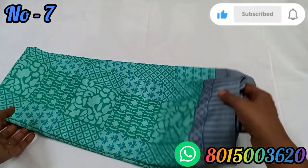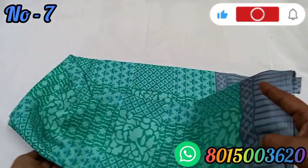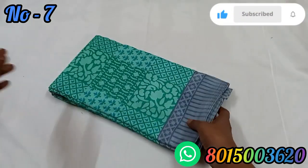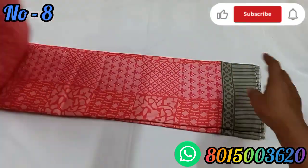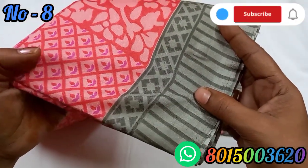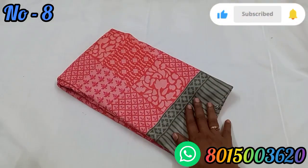This is a green color — pista green and dark green combined. The border is ash color. Next is a pink color, and this one is a black color.